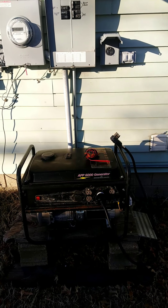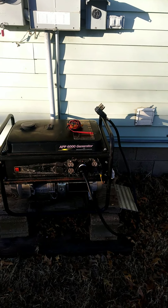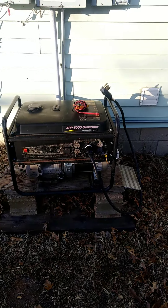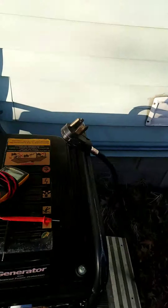Hello everybody. This is my very simple generator back feed setup. We have a 6,000 running watt generator, 7,000 watt peak, with a twist lock plug and an appliance cord.